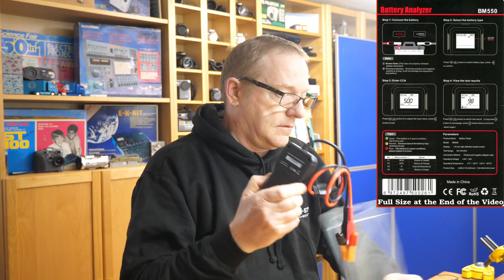So we've got basic instructions there and that's the actual analyzer itself. This doesn't require any internal batteries, but it does have an operating voltage of 4.9 volts to 32 volts, so it draws its power from the actual battery being tested. It's not going to work on a completely dead battery — you need at least 4.9 volts, presumably to operate the display.